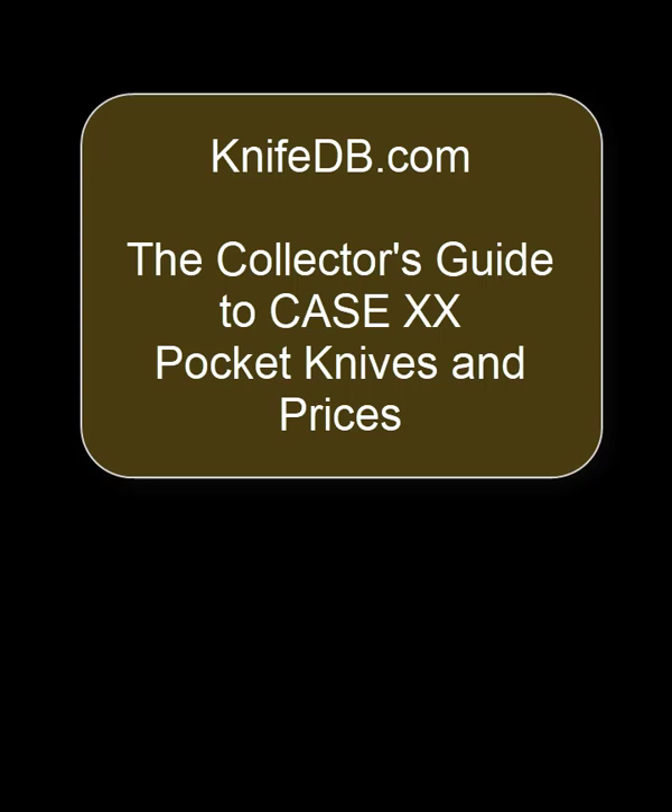That completes video two on the model number stamp. Just remember this quick summary: count the blades on your knife, find that number in the model number stamp, everything to the left is the handle code, everything to the right is the pattern number, and then there is the rest of the stuff.